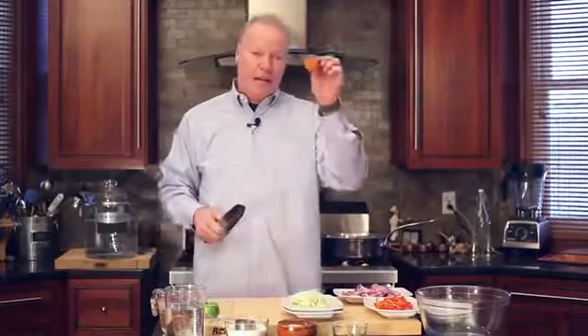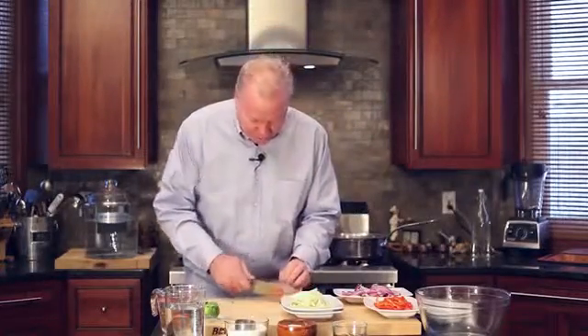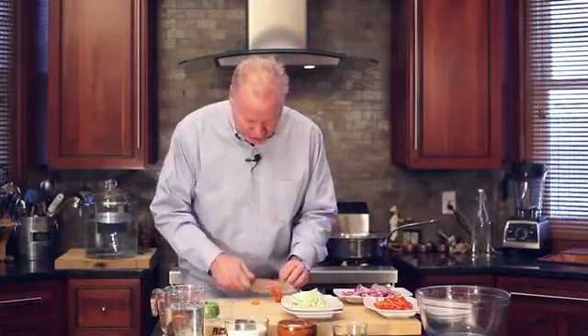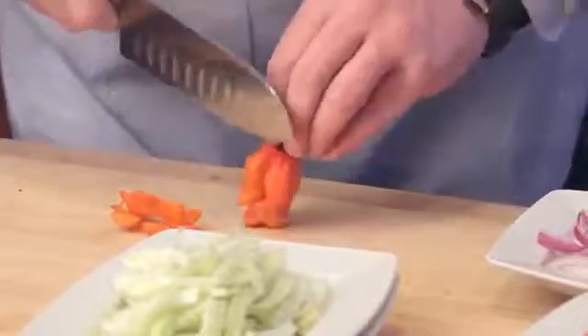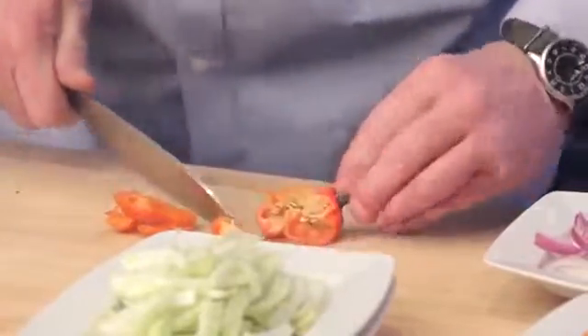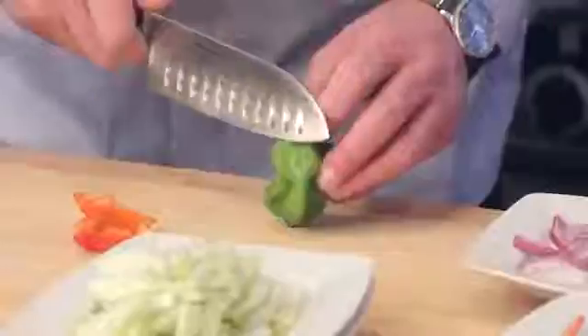Now these are habaneros or scotch bonnet peppers. These are optional but they really do give it a nice little background kick. What you do is just fillet those off — we don't really want the seeds. Don't chop them up because we don't want all that flavor to go in. We just want to have little bites that the daring people who know what it is can pick out and have themselves.